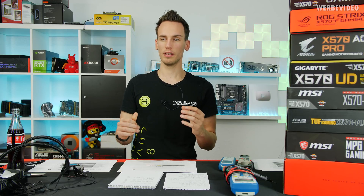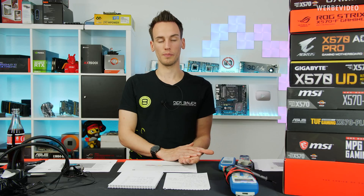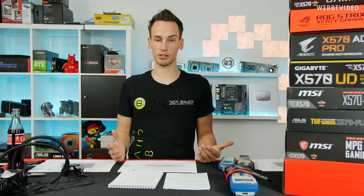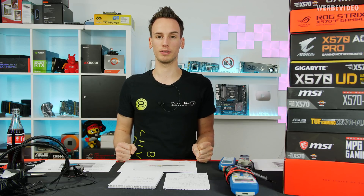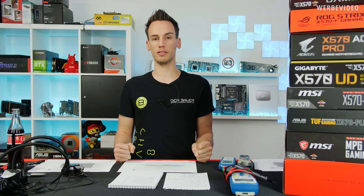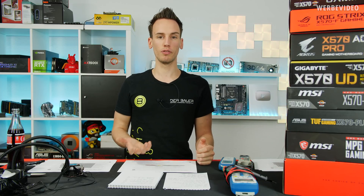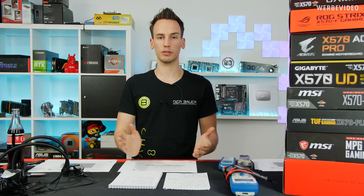125 watt is basically the power consumption that a 3900X or 3950X can have under full load. Some people might say the TDP is 105 watt, so how can the CPU consume more than that? If you're asking yourself this question, I strongly recommend checking out Gamers Nexus's latest video about TDP — you'll see that TDP is basically just a marketing figure, and under full load your CPU very likely consumes 120 to maybe 130 watt, depending on your individual sample.